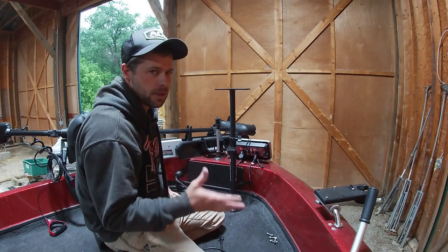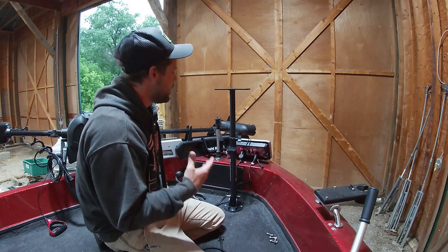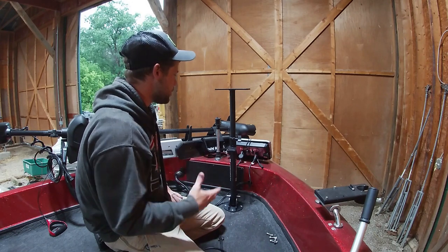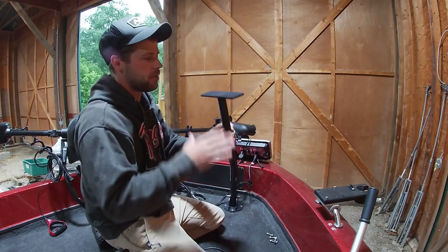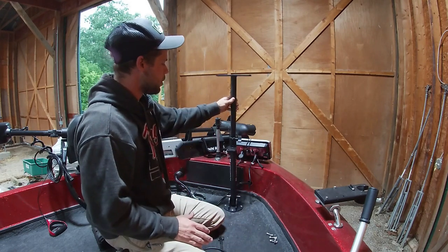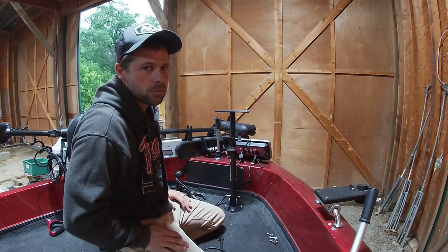Another great feature: let's say you're a tournament angler staying in a motel. If you want to take this unit off, you don't have to take your entire setup apart. You can loosen this nut, pull the unit and pole off, take them inside the motel room, and next morning drop it back in, screw it back down, and you're ready to rock and roll.